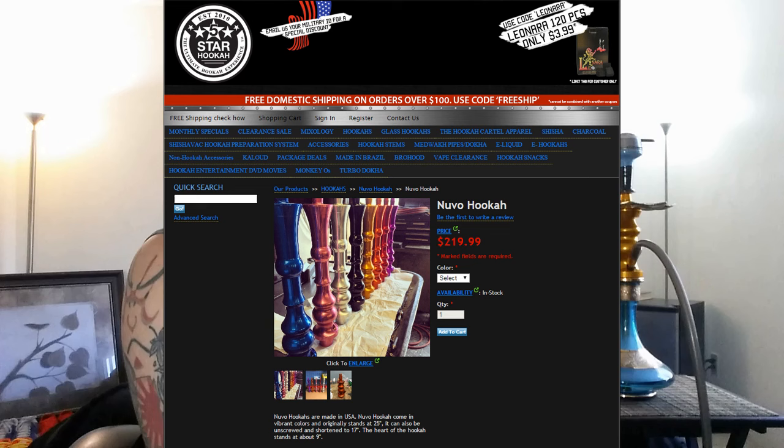Fully assembled, this hookah stands about 25 inches tall. Without the middle piece, it's about 17 inches — not counting the bowl or the base, just the hookah stem alone. The down stem is just under 8 inches. This is available over at 5starhookah.com for $219.99. Use my discount coupon code in the description below and it'll knock 15% off. Big thanks to Alex and Mary.